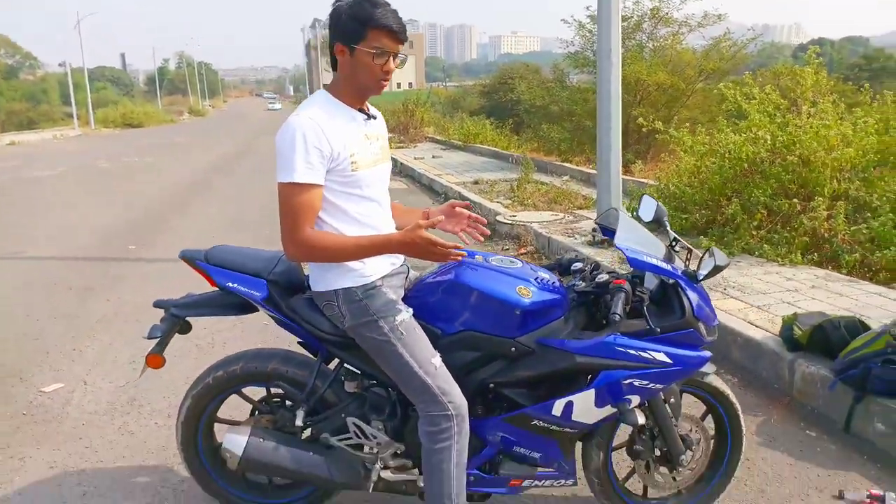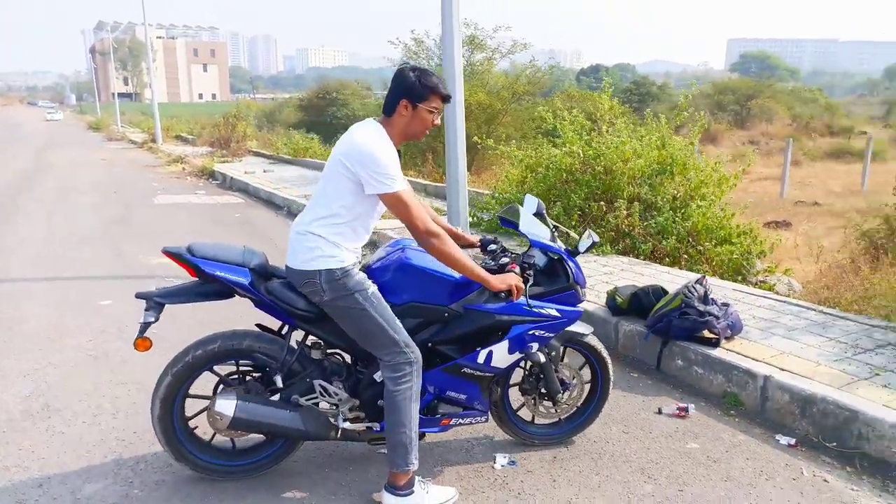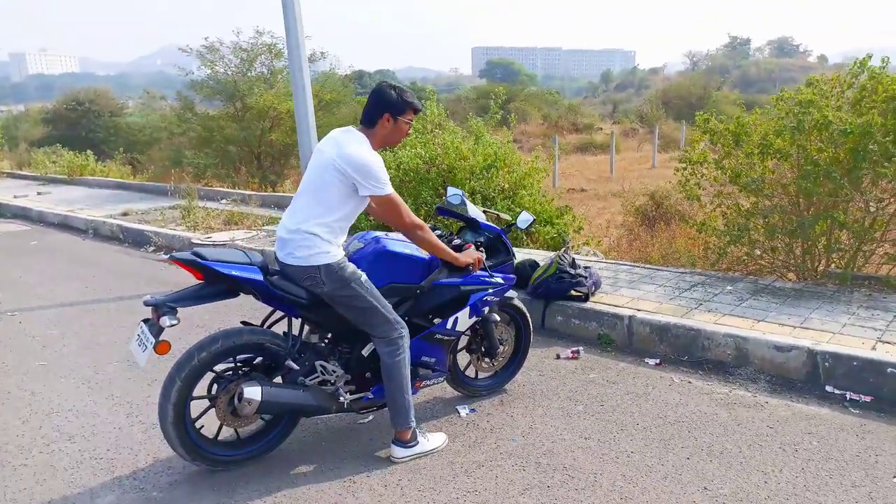So guys, listen to the bike exhaust note. I bought a stock exhaust first, then I bought a second-hand one. This bike is around 10,000 km, so this is the exhaust sound.